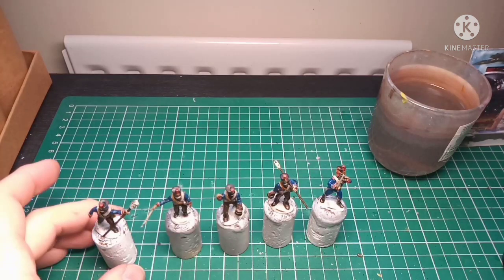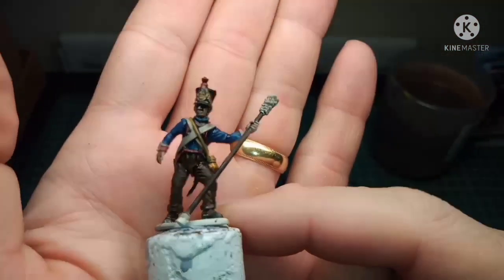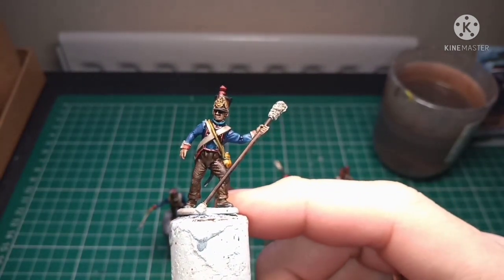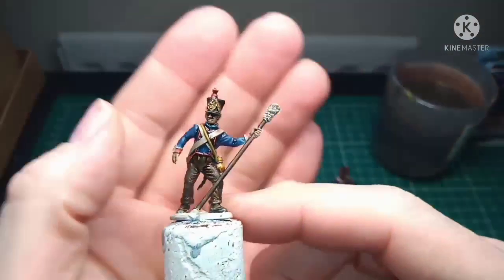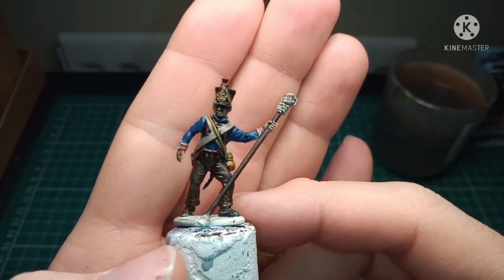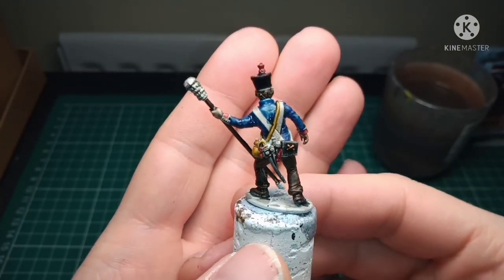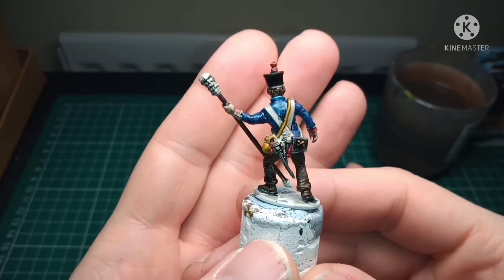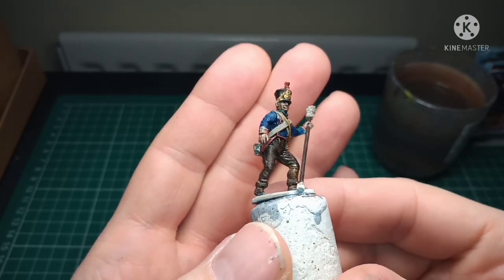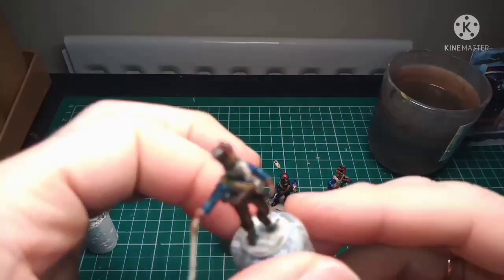So I'll turn the camera around — have a look, see you in a minute. Here's what I've been working on — you've got the first five guys here. All I've done so far is applied the base colors and the wash. I'll have to mop up that little pulling bit there, just one there and a few bits. So it's literally the first five — I will mop up all the excess.